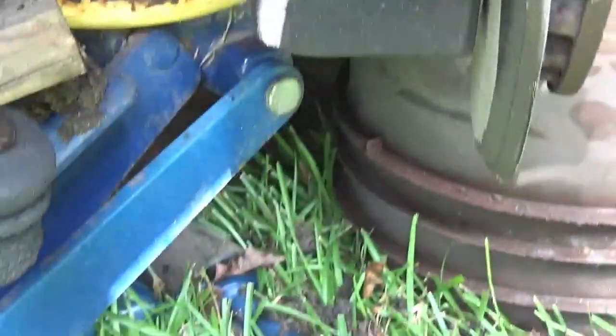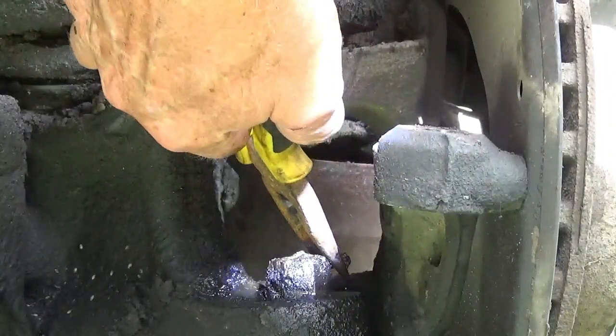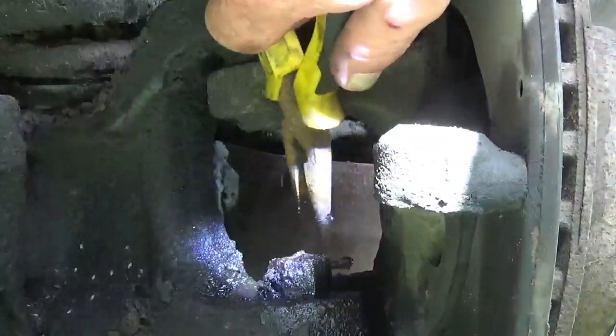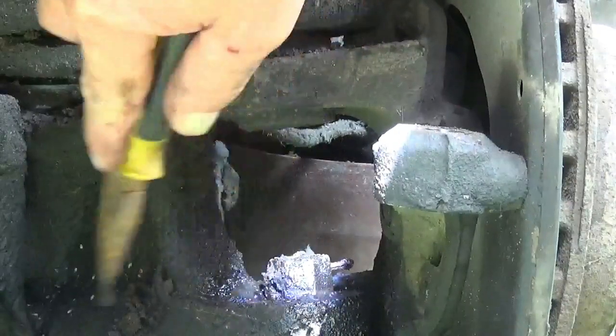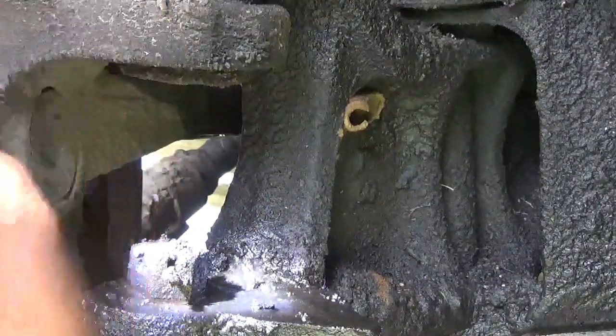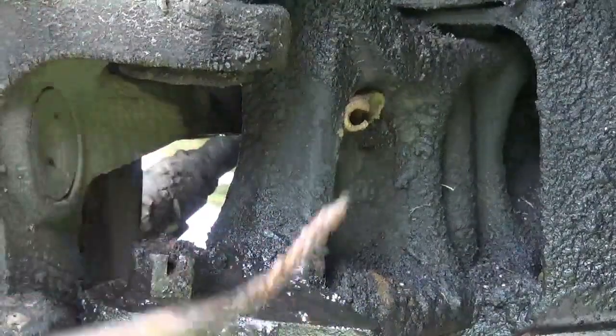Now we can get to that bolt that holds the ball joint in there. I'm going to have to get a light. This bottom ball joint has got a pin that goes through that nut too. I'm going to try to get it out of there. See if we can see it from the other way. Don't make me have to go get my big pair of pliers — trying to give me some frustration here today.